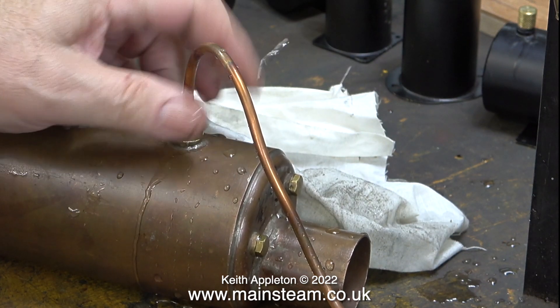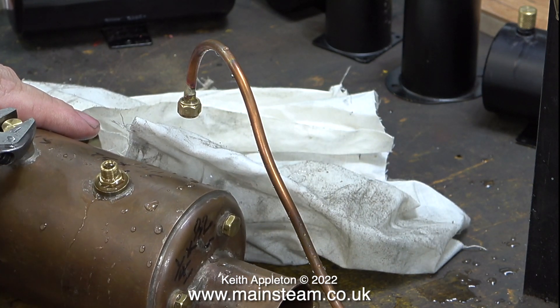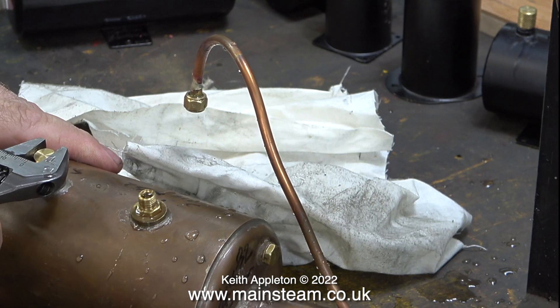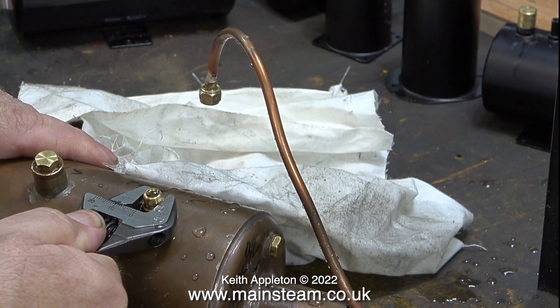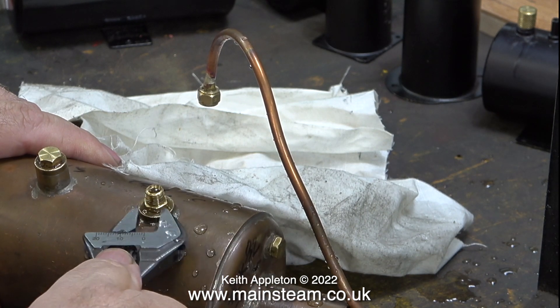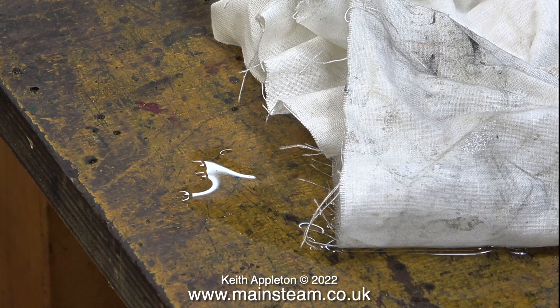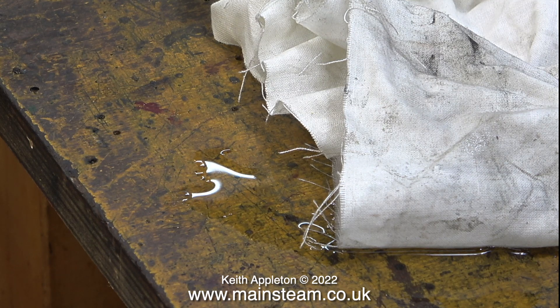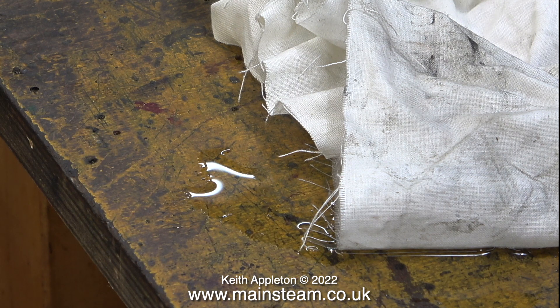I would say that this small boiler has passed the hydraulic test with flying colours. The annoying thing is, though, I need to have this boiler tested by an appointed boiler tester at either the club that I'm a member of, or at my friend Simon Hudson's place called the Steam Workshop. If I build this boiler into a marine steam plant connected to the small Cheddar Puffin steam engine, I will require a valid boiler certificate in order to sail the boat at the model boat club that I'm a member of.